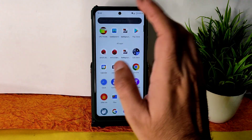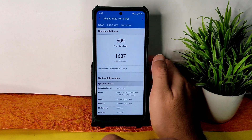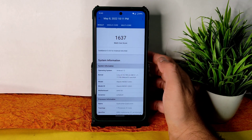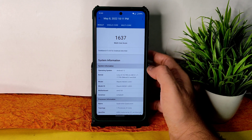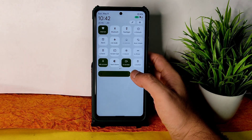Regarding the Geekbench scores, the single-core score is 509 and multi-core score is 1637, which is pretty good. The kernel used is Linux 4.14.198 LA UM 90.1. These are all the benchmark results you get in this particular ROM. The quick settings panel is a little bit different compared to other Android 12 ROMs — they adjusted the length of the quick settings panel.